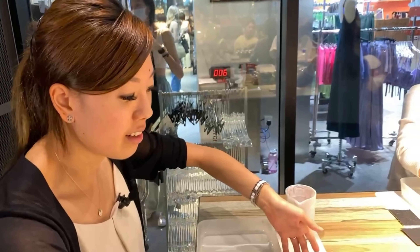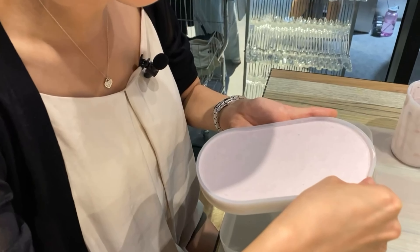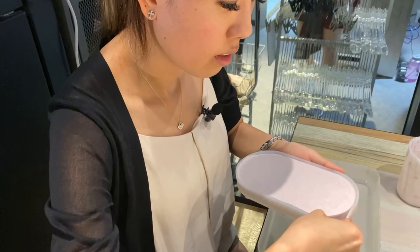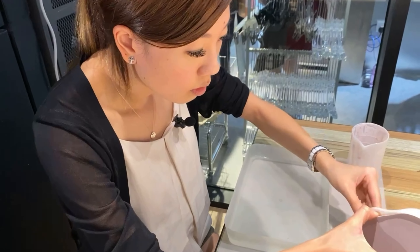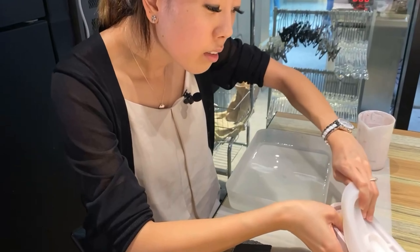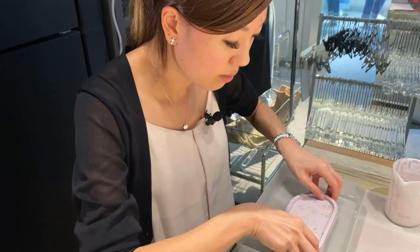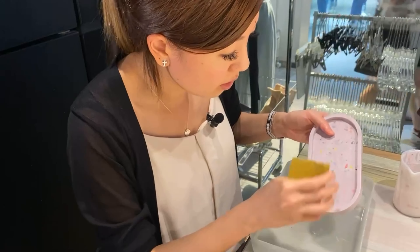After waiting 20 minutes, it's ready, and then we can take it out of the mold. So we gently peel it. Then we have to start to finish it, so we put it in the water. And then we use the sandpaper to refine the little shards inside.